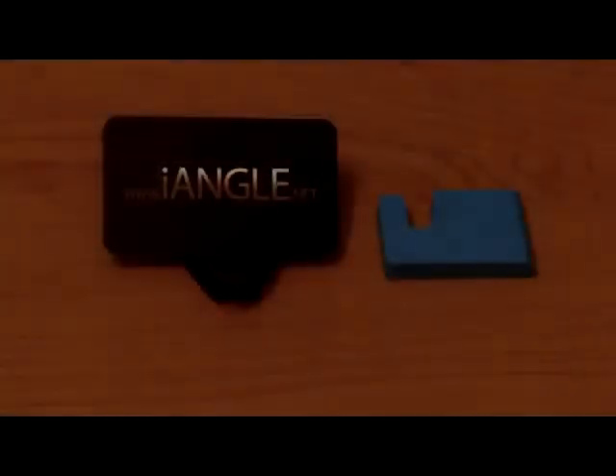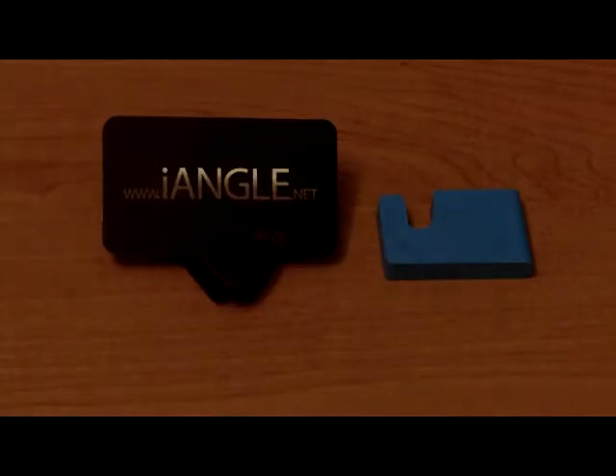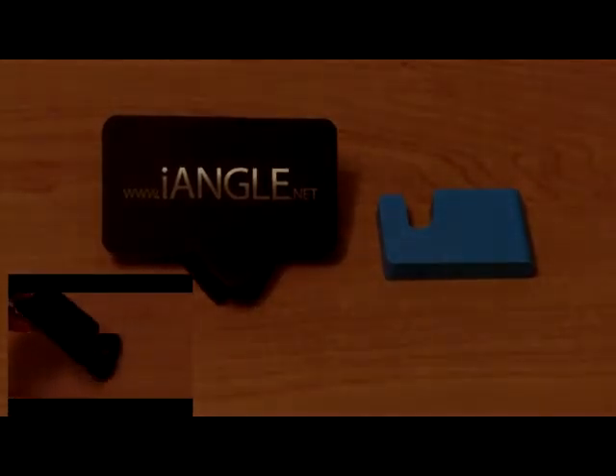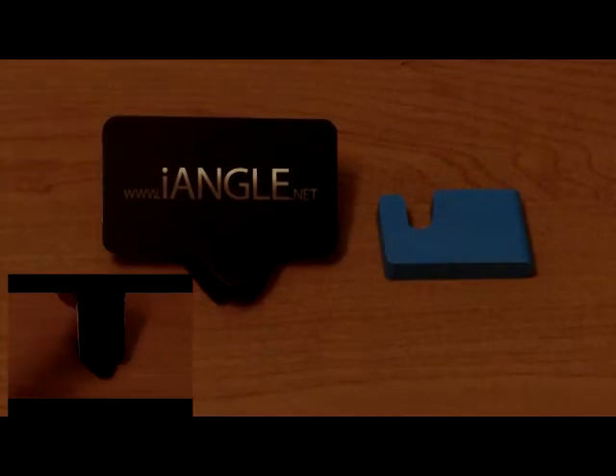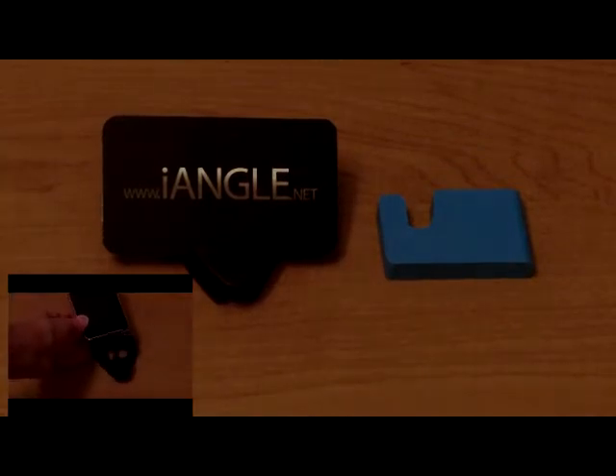Hey guys, this is DiAppleReviewer and welcome to episode number 2 of the Battle of the Stands. If you didn't watch episode 1, which was put up on Tuesday, there's going to be an annotation on the screen. Just click on it and go ahead and watch that one first, then come back to this video to see the rest of the episode.